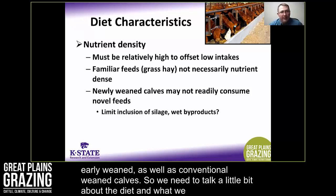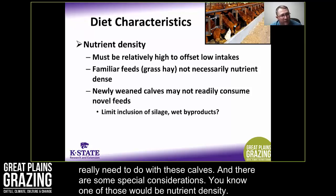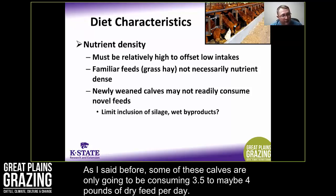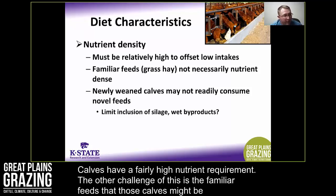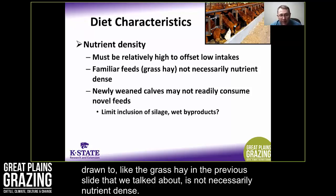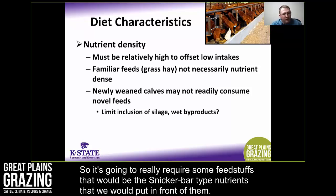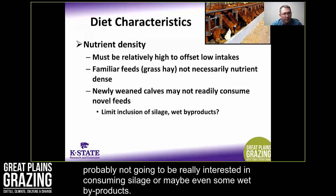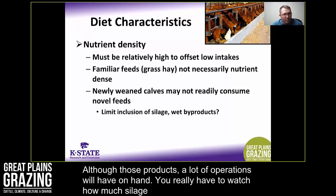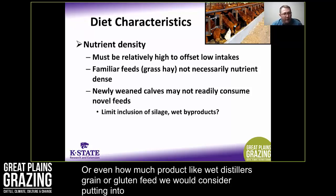There are some special dietary considerations for these calves. Nutrient density is important — some calves will only be consuming three and a half to four pounds of dry feed per day, so we need a relatively nutrient-dense diet to offset low intakes. Grass hay, which calves may be drawn to, is not necessarily nutrient-dense. We need snicker-bar type nutrients in front of them. Newly weaned calves are probably not going to be interested in consuming silage or wet byproducts, so we have to watch how much wet distillers grains or gluten feed we put in a receiving or weaning diet.